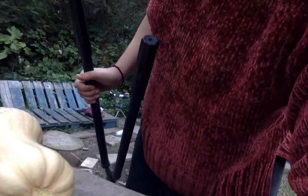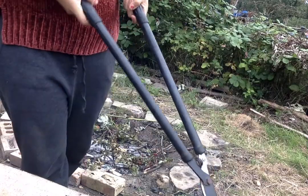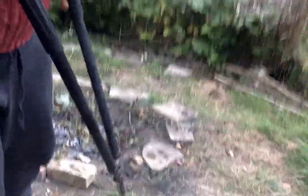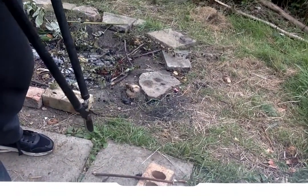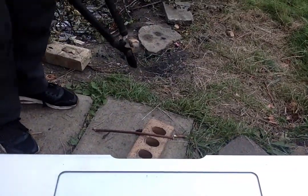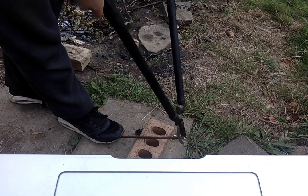And when I'm using my loppers, I want to make sure I've got a firm grip on the handles. Now I'm going to demonstrate how to use them. You can see on the floor — this is something I prepared earlier.